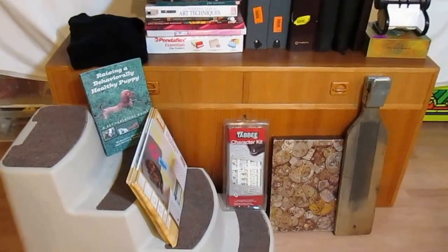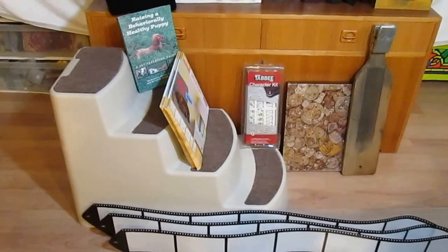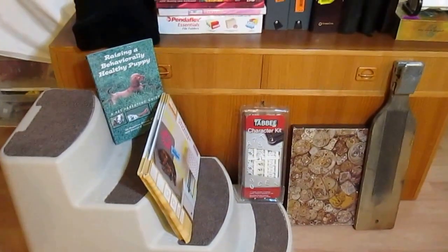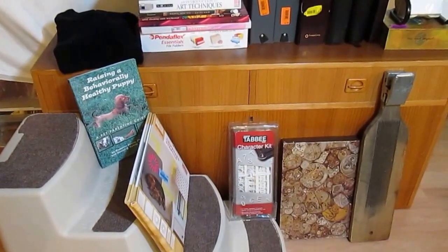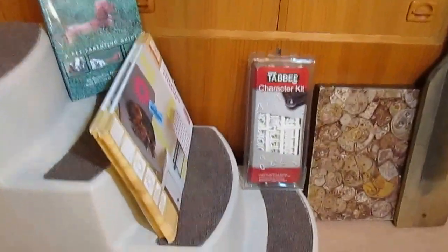Hey everyone, Pam here. I went to the thrift stores today and huge haul — well, it's a small haul but it's a huge score. Let me share with you some of the stuff that I got.